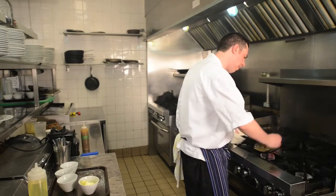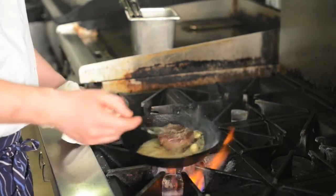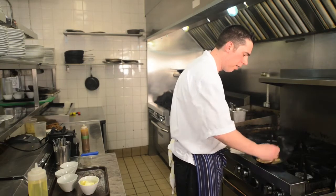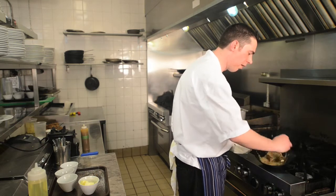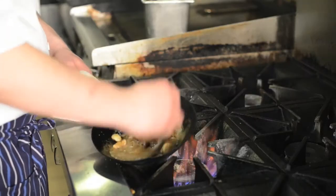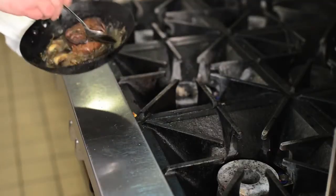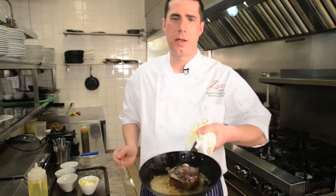The foaming butter gets super hot, so you don't even need to put the steak in the oven. I'm just going to flip it over. I kind of go on and off the heat because you don't want to burn the butter either. So that's perfect there — nice and foamy. All the flavour from the garlic and thyme is going to get in there as well. You can do the same cooking technique with a strip loin steak or whatever too. And that's how you cook a perfect steak.